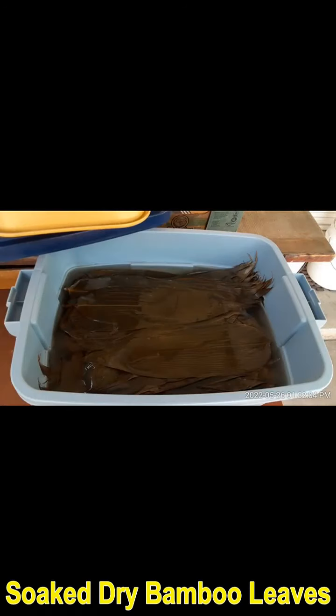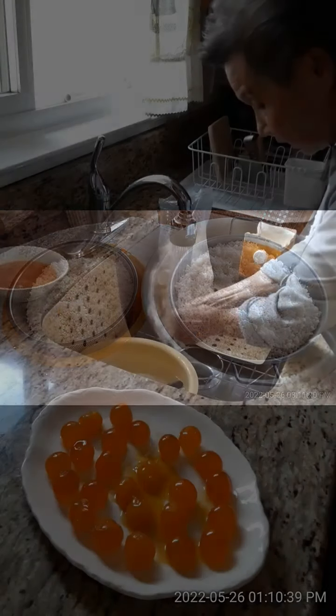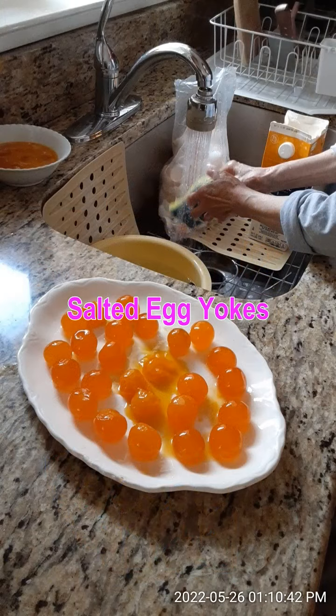In a very special holiday in May, the Cantonese make a dumpling to celebrate this holiday. My mom used to do it in the old country. Now the wife makes it for our children and grandchildren.